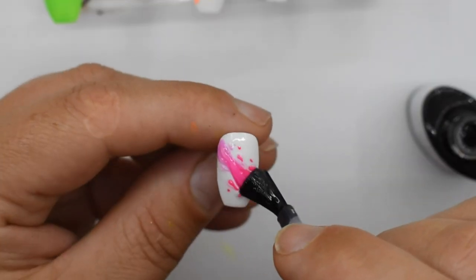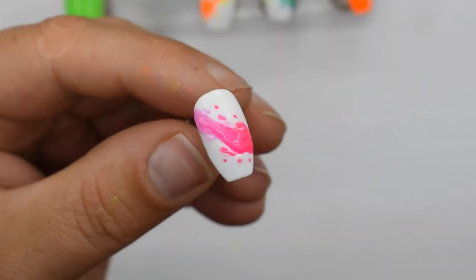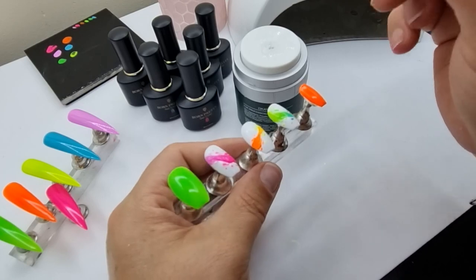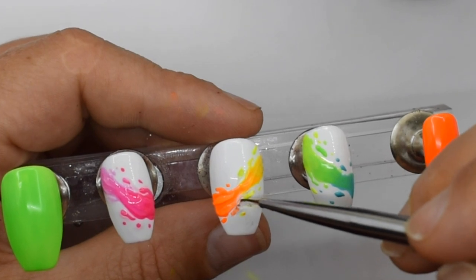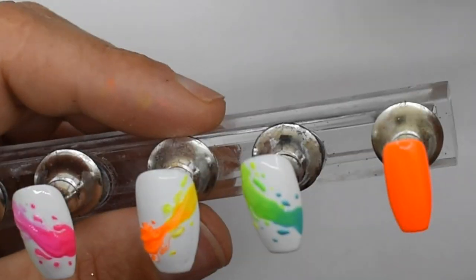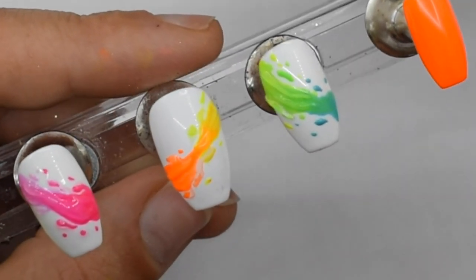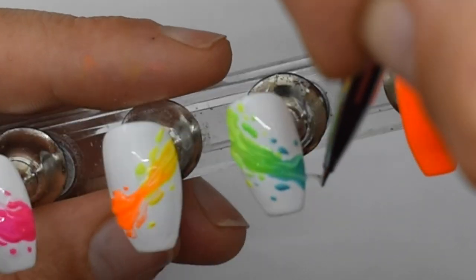When I put the top coat on, I scrape most of it off of the design part so that it leaves a raised textured effect. Now I've done the first one I have a good idea of what I'm doing, so it's quicker. I'm just laying down builder gel on parts of the painted design and then top coating, scraping the top coat off the textured part so that the texture remains.